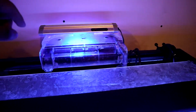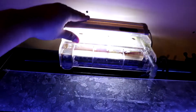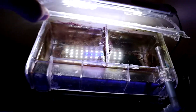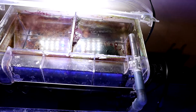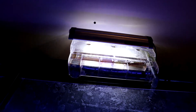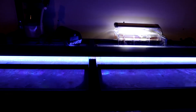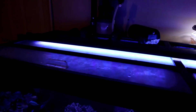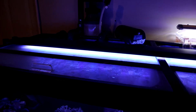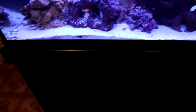I have a hang-on-the-back refugium made by Phenix. You can see back here I've got some pulsing xenia as well as some Dragon's Breath and some Chaeto. I recently upgraded the light — this is a Fluval 3.0 Marine and Reef, the 48-inch model. It's completely awesome. You can do a day/night cycle and all that stuff.